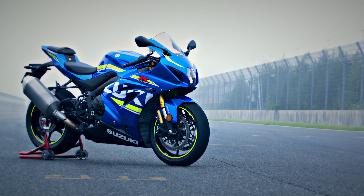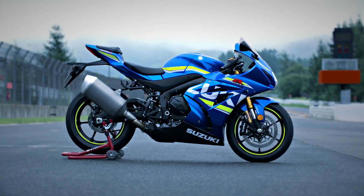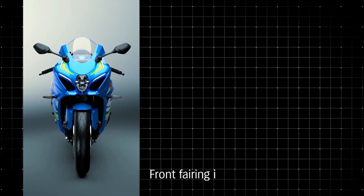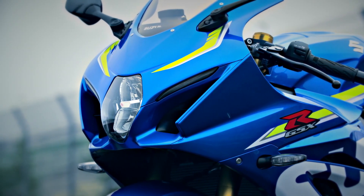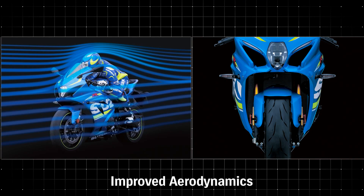The GSX-R1000's MotoGP-inspired bodywork, sleek and aerodynamic, improves handling and top speed on the racetrack. The front fairing is 13mm narrower. Reshaped fairing ears placed closer to the handlebars produce better airflow around the rider's hands and arms. The lower leading edge of the fairing nose directs air into new Suzuki Ram Air Direct intake ducts. Slimmer bodywork reduces frontal projected area, while enhanced air intake passages in the fairing boost intake efficiency.